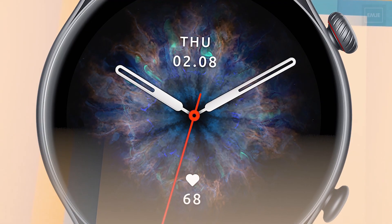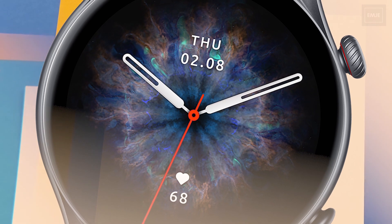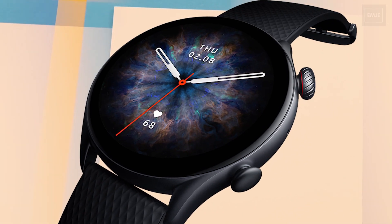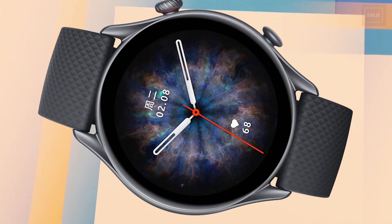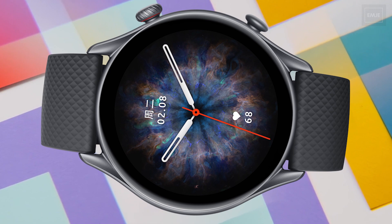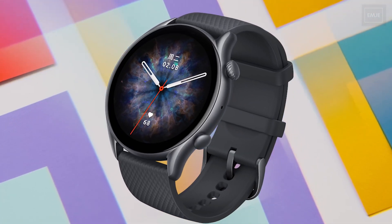In this new generation of smartwatches from Amazfit, we have a new ZepOS. The features are great and the user interface is different from the previous generation. It's not as powerful as Wear OS, but it supports third-party apps with the intention of reducing power usage. The company is also working on a web-based application development kit to allow developers to build apps for this watch.